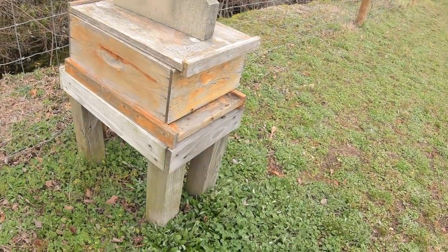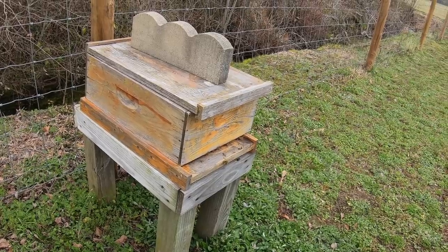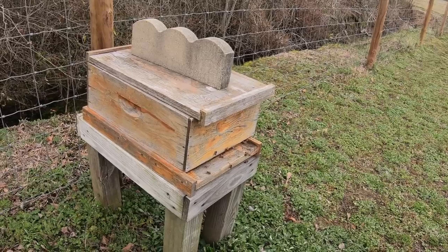Next we're going to look at this little 8-frame medium box. I don't remember if this was a swarm or a cutout that I got last year, and they've been in this hive. They really haven't done a whole lot. I was actually thinking they wouldn't make it through wintertime, but so far we still got the activity. We're going to go through this hive right quick and see what's going on. The wind is terrible today, but let's look through it and see what we got. We might have to add another box to it.